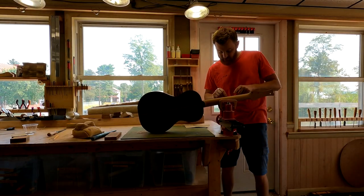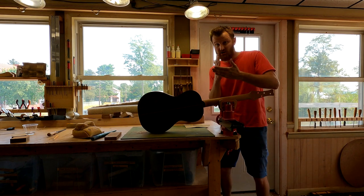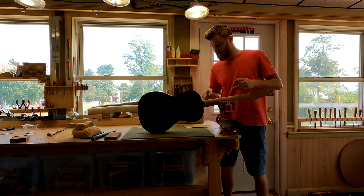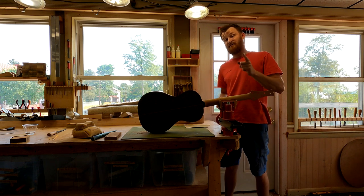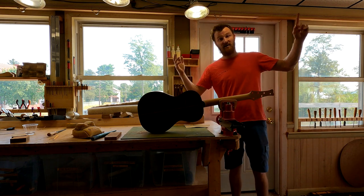I also filled the little gaps below the fret tang. When you cut your fret slots, you always want to cut them a little bit deeper than the fret tang — that leaves those little gaps. I filled those and actually made a little how-to video for that last night, so let's rewind to last night and take a look at that.